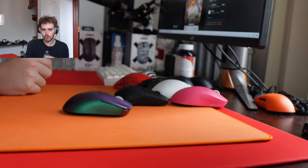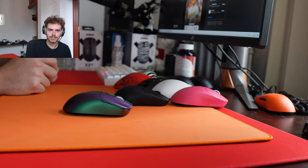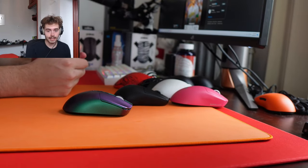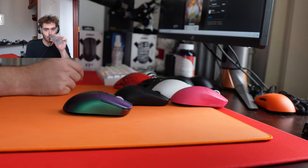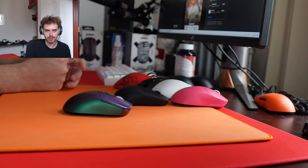Just ordered my first Artisan pad, a Zero — very nice. I've actually had a few friends order their first Artisan pads recently; I guess after months and years of shilling they finally came around. Is the VGN 4K based? Yeah, it's definitely based for the price, though it's not like a top mouse on my desk.